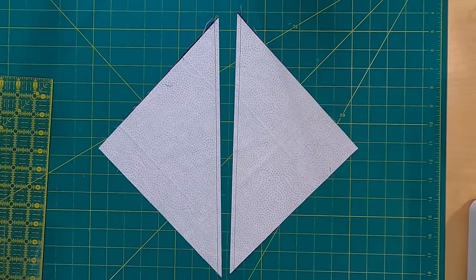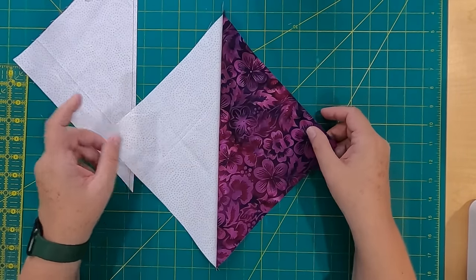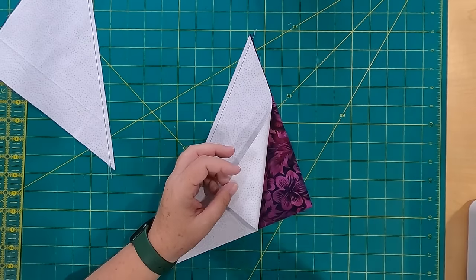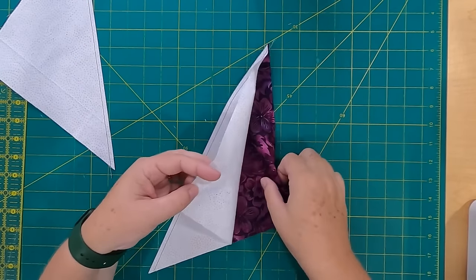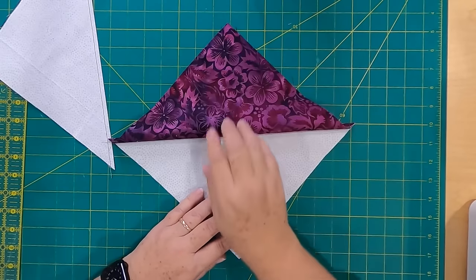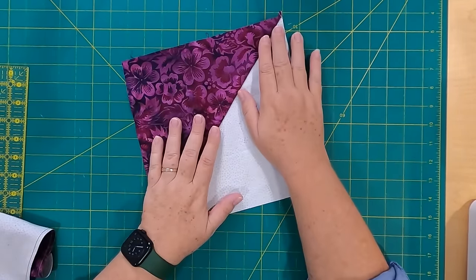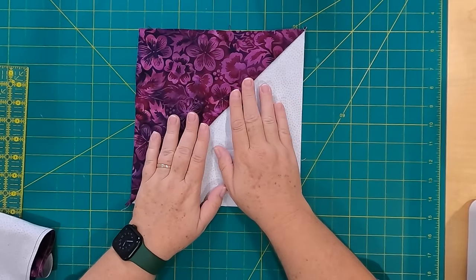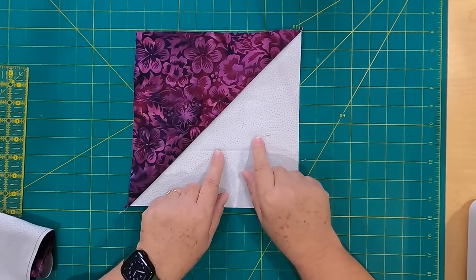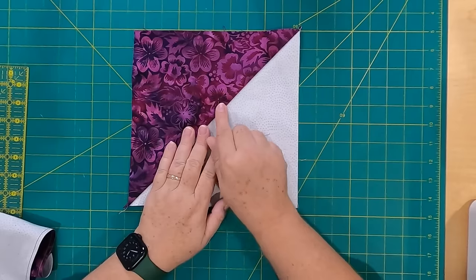You still have a little bit to go because these aren't quite the right size yet — see how pretty they are? There's your half square triangle. I already did most of these and chain pieced them because it makes for really fast sewing. You'd be surprised how quickly these go together. So now I'm going to go ahead and press all 64 half square triangles, and I press to the dark side.